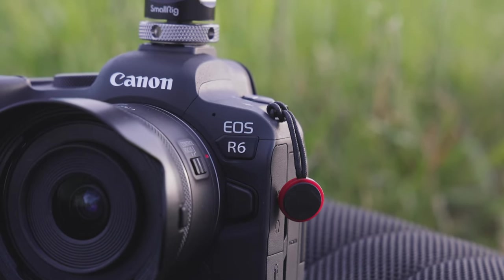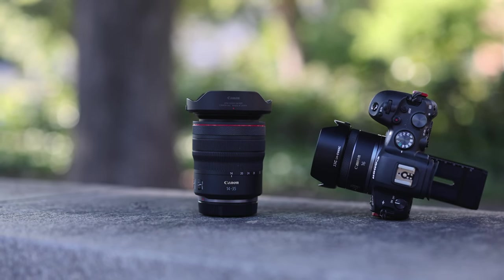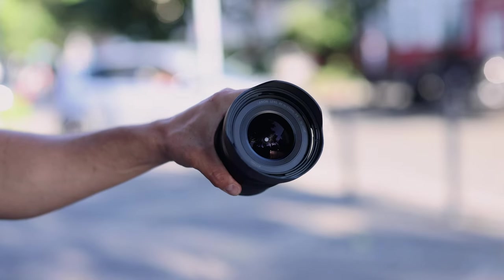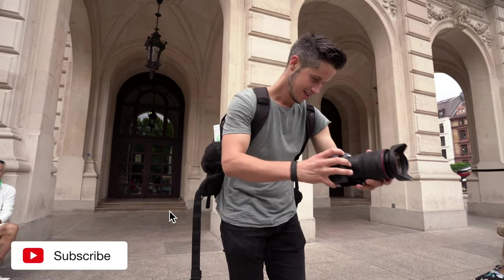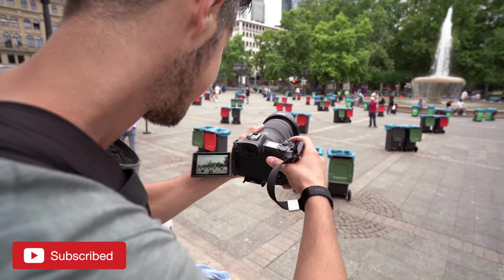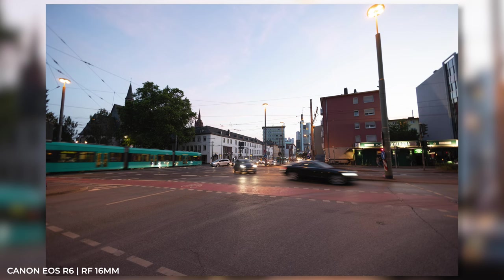That brings us to the conclusion. The 14-35mm is much more expensive, a bit heavier, and has the worse aperture, but you get maximum flexibility for $1,800. For a 15-35mm with f/2.8 aperture you'd have to spend a little more. The 16mm is absolutely cheap for this level of performance.